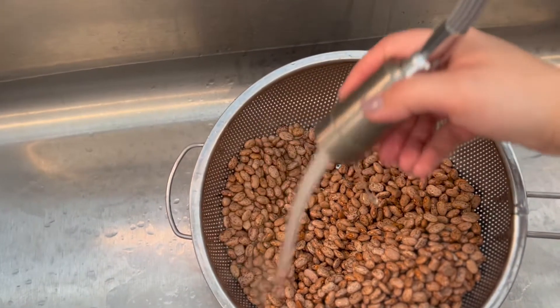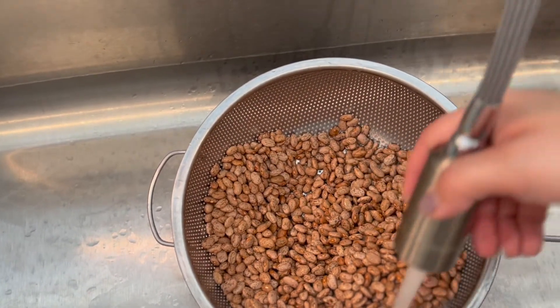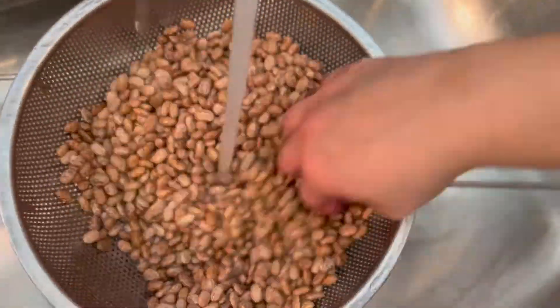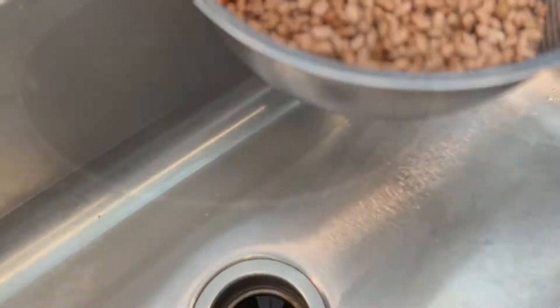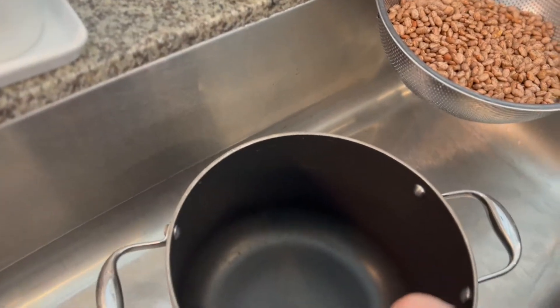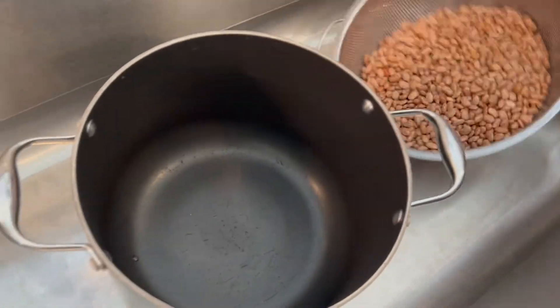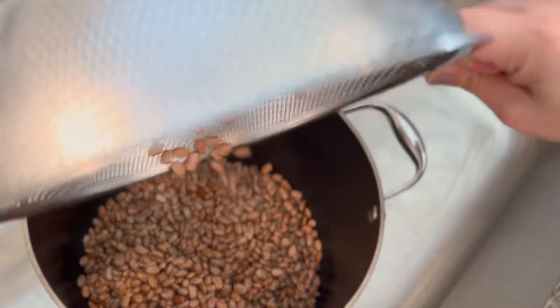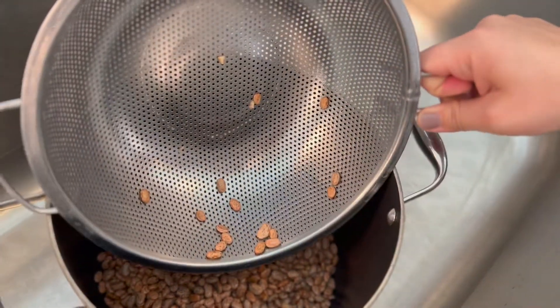A couple of recommendations while cleaning your beans: rub them around in the water to clean them really well, and make sure the water is cold or warm. I would not recommend hot water because the bean skin starts to peel off and it gets messy. Use warm or cold water to clean them.